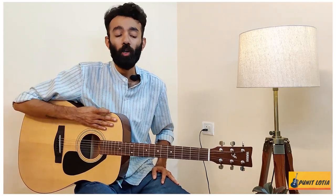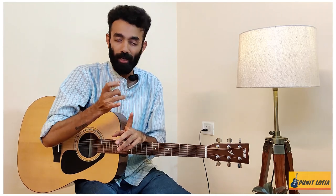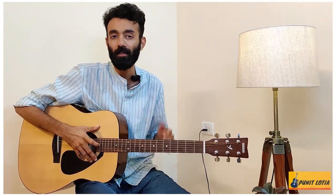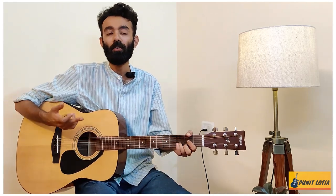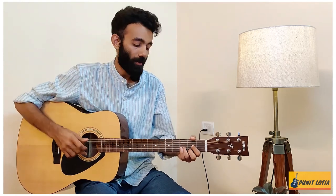Hi friends, how are you all? I hope that in the last 3-4 vlogs we have learned all of Cybo's dynamics, chord patterns and broken chords. Today we will see Cybo's tabs on this song. So let's see.